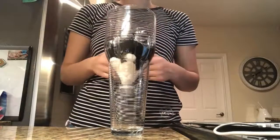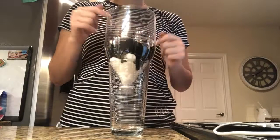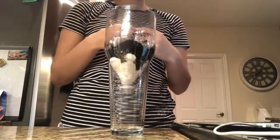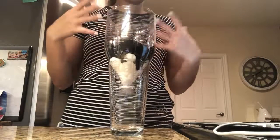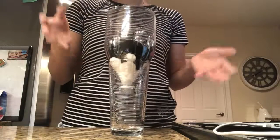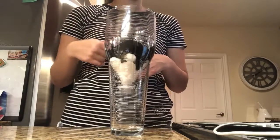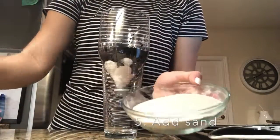Activated charcoal means they have taken hot air and blown it right through tiny little particles. What it does is open up tons of little pores, so those pores can catch all sorts of nasty little particles in the water. It also will remove contaminants and impurities through chemical absorption. The next ingredient we are going to add is the sand.